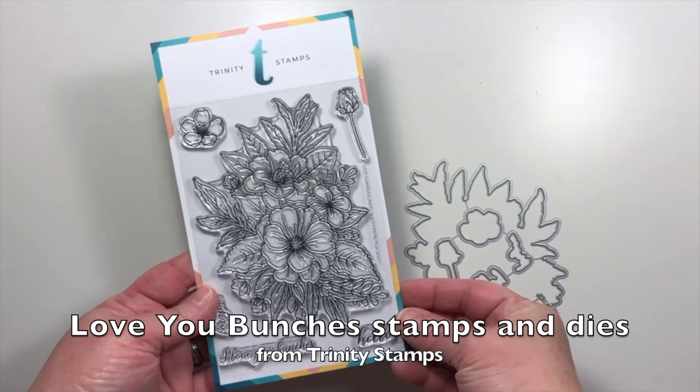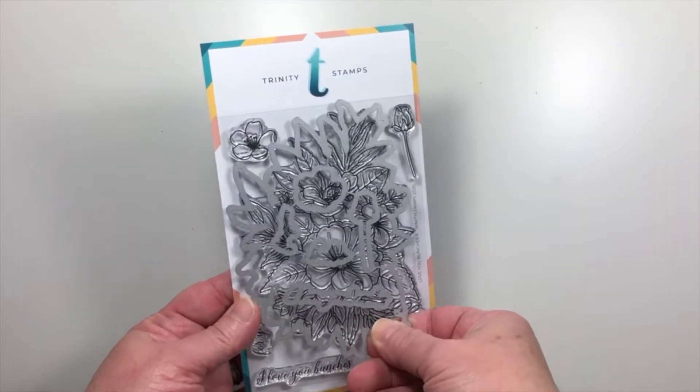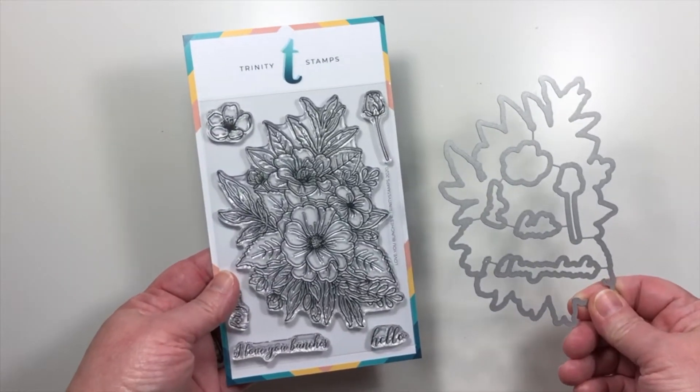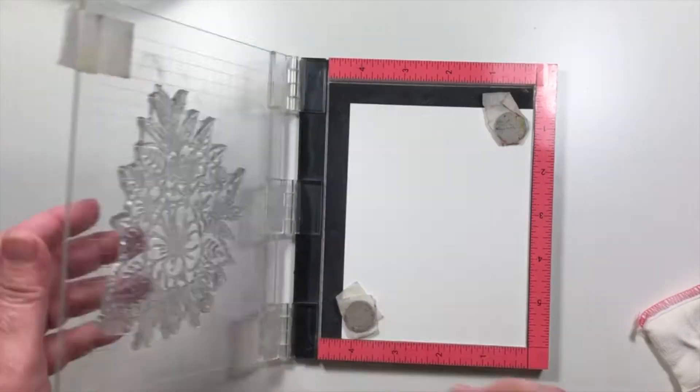My project features the Love You Bunches Stamps and Dye Set. It's a very large floral image and it's very detailed. It's just absolutely beautiful.